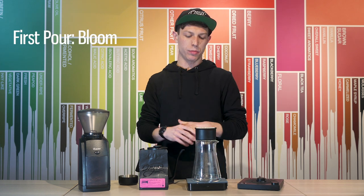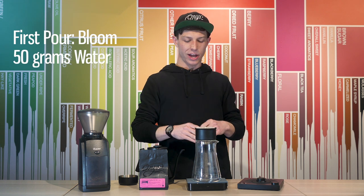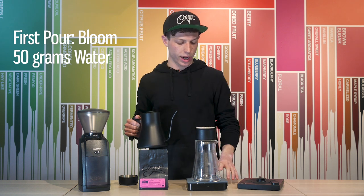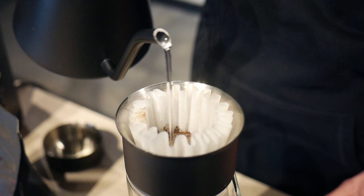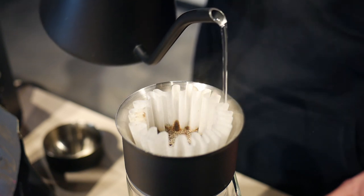My first pour is going to be a bloom. Using the fluted tip, I'm going to pour as light as possible, just touching all of the coffee, trying to saturate everything and release all of the gases from the coffee. Start your timer. The weighted handle on the Stagg EKG kettle should help you really control your flow rate, and that's extremely important especially with this brewing device.